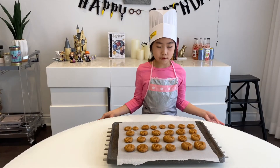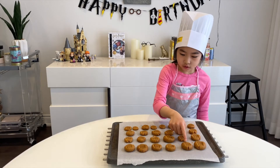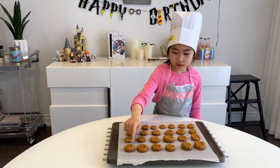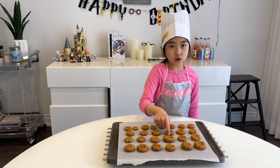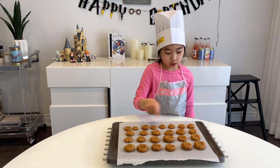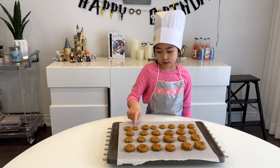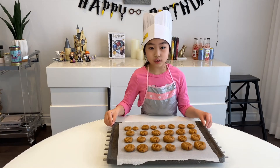Voilà! Je veux faire beaucoup de biscuits. 1, 2, 3, 4, 5, 6, 7, 8, 9, 10, 11, 12, 13, 14, 15, 16, 17, 18, 19, 20, 21, 22, 23, 24, 25, 26. Ensuite,